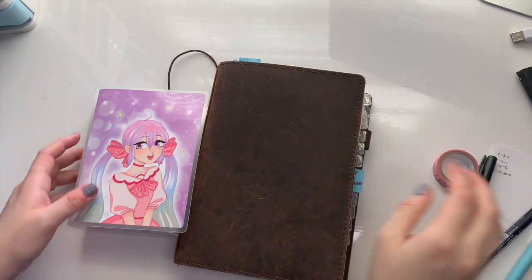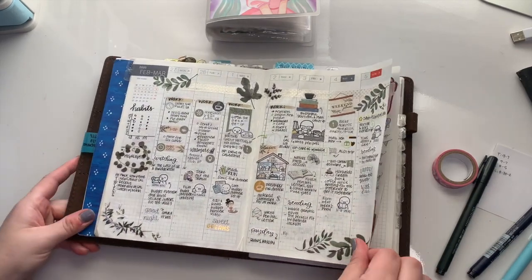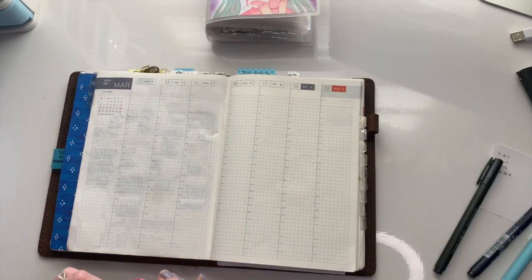Hey everyone, my name is Tori. Thank you for stopping by to watch this video if you're new here, and if you're returning, thank you for coming back to watch another week in my planner.